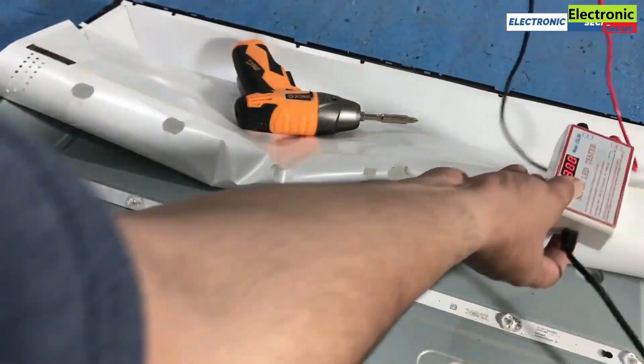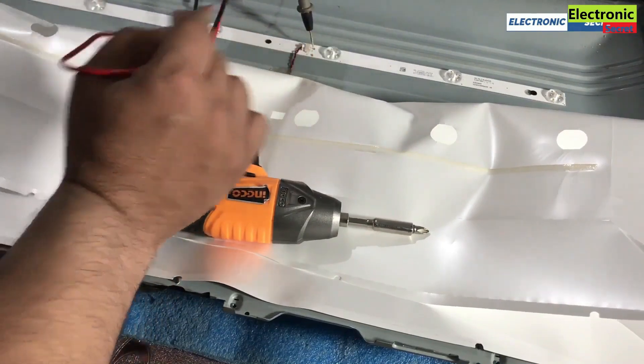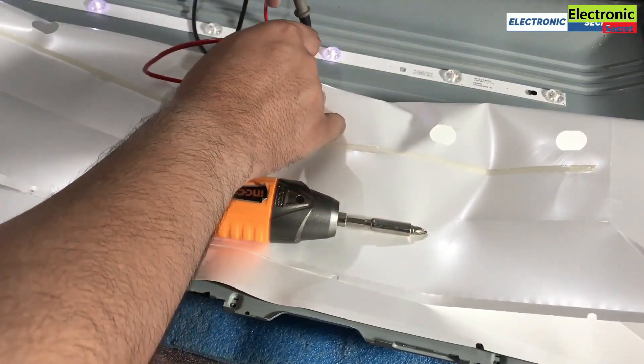Now take a backlight tester and check the strips one by one. If one or more LEDs are not glowing, then your backlight strips are faulty.